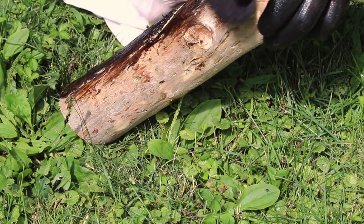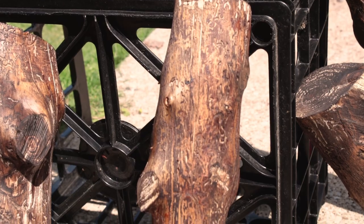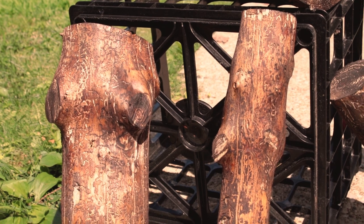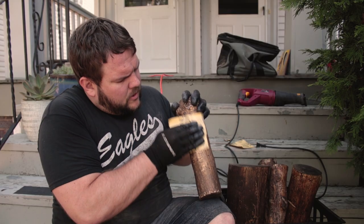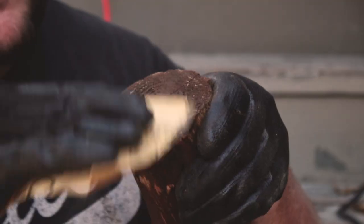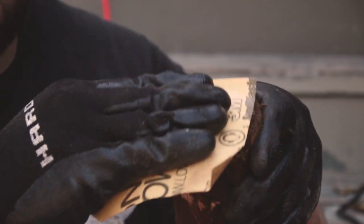Don't forget to stain both ends of the log too. Once you finish staining, you want these logs to dry out so you can see what the finished color will look like. I left these in the sun for about two hours and they ended up exactly like what I was looking for. Next, take some 80 to 120 grit sandpaper and give it a good hard sanding. This helps remove any stain you may have missed and gives the logs a nicer, more authentic look like you found them in a forest.